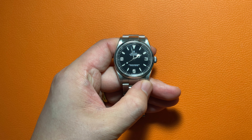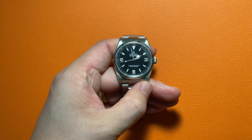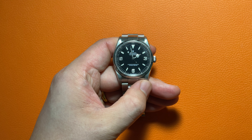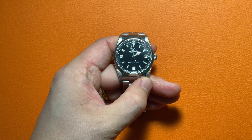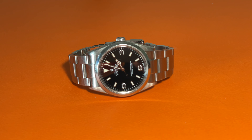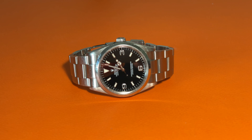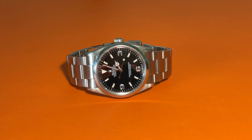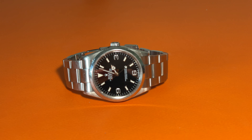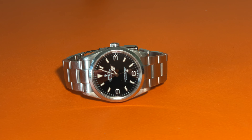The dial is the iconic Rolex Explorer dial. On the matte black background, the three, six, and nine o'clock markers are in numbers. The 12 o'clock marker is a triangle and other hour markers are in bars. The bar and triangle hour markers are filled with green Super-LumiNova material, while the white gold number markers are painted with white numbers on top with no illumination. Above the center, there is a Rolex logo and 'Oyster Perpetual Explorer' words. Below the center, there is 'Superlative Chronometer Officially Certified' text.